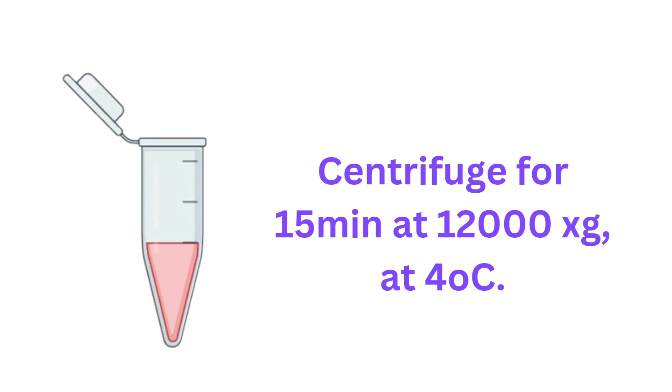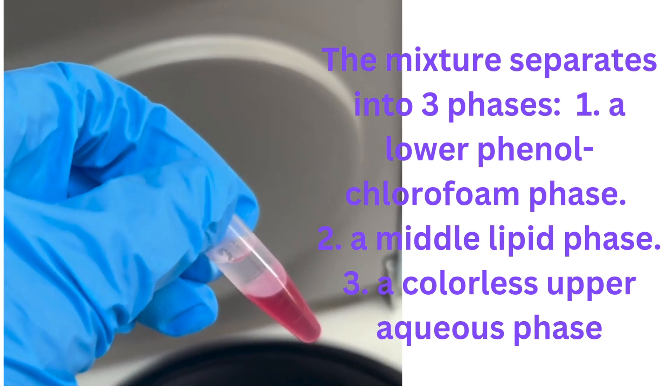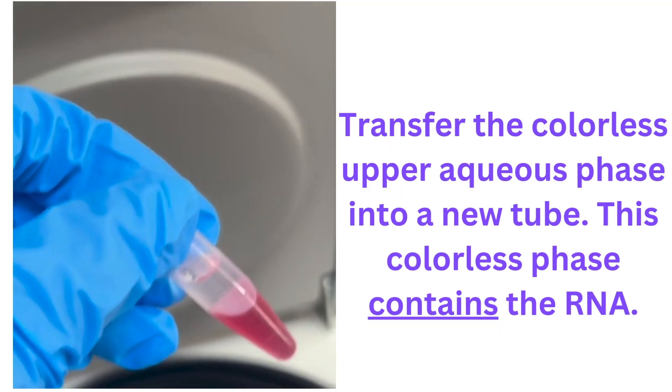After waiting two to three minutes, centrifuge at a fairly high speed: 12,000 × g for 15 minutes at 4°C. We keep the RNA protected by doing it at a cooler temperature, since previously everything was done at room temperature. You'll now have a sample separated into three distinct phases: the lower phase is the phenol-chloroform phase, the middle phase contains lipids, proteins, and DNA, and the top layer is a colorless aqueous layer that contains the RNA.